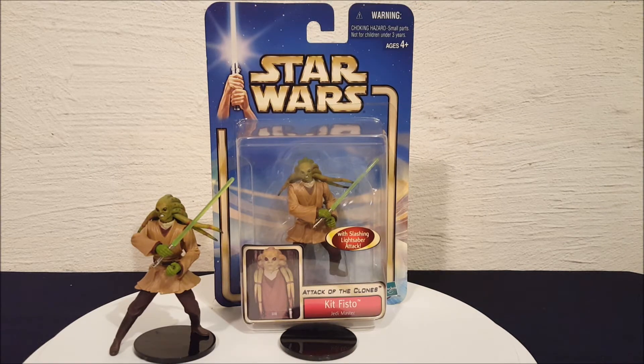But there he is everyone — Kit Fisto from Attack of the Clones. Thanks for watching everyone.